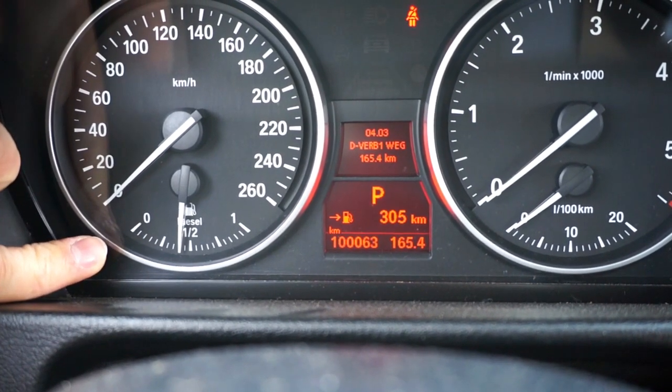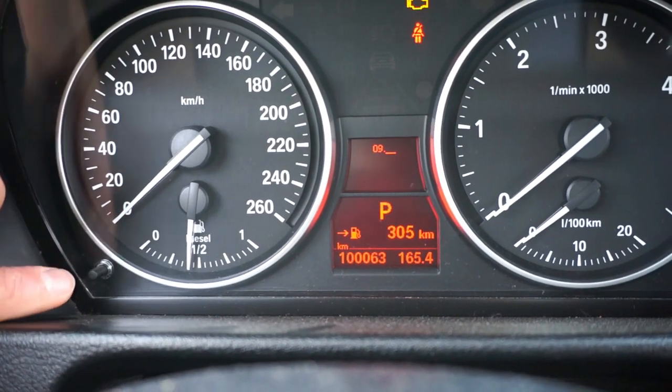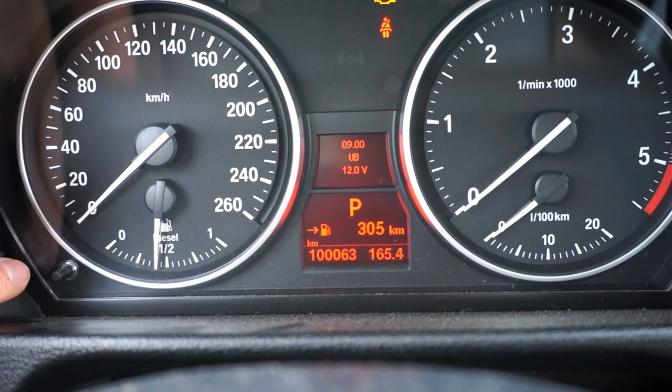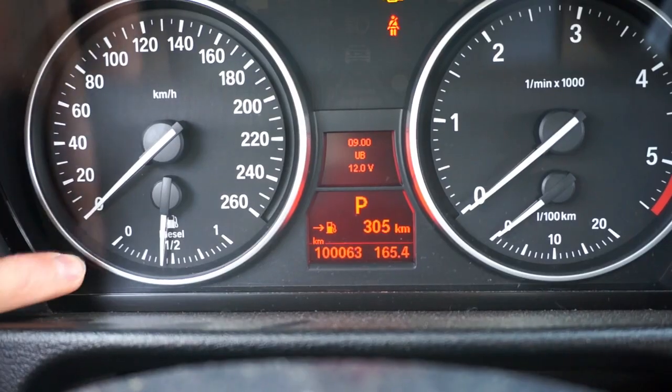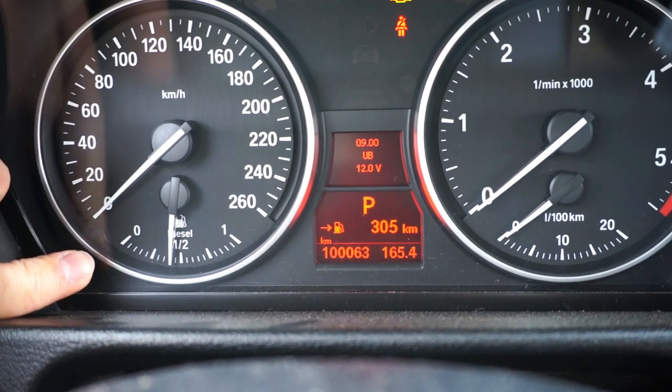Let's press and hold it and select something different, like menu number 9. This should give us the battery voltage. We have only the battery voltage here; there are no submenus in this one.